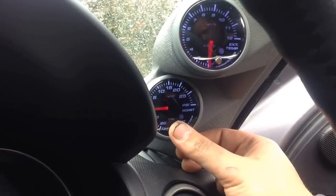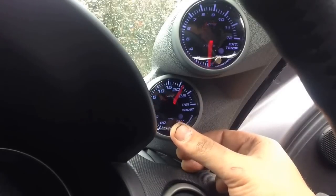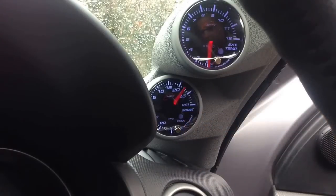You can do the same for the boost gauge. It's pretty close — we want to set it at about 23 psi on this. There's your 23. Let go and once it stops blinking, the setting is saved.